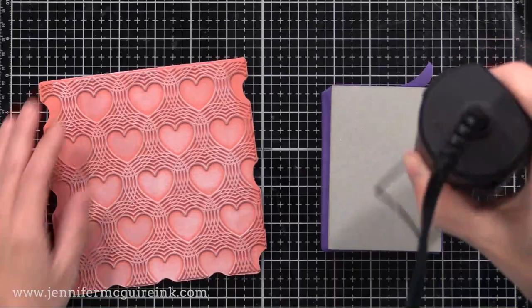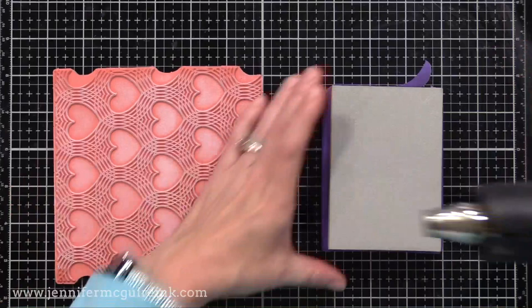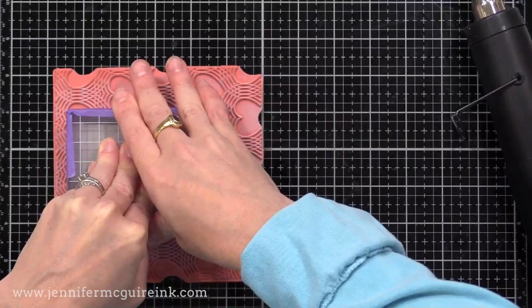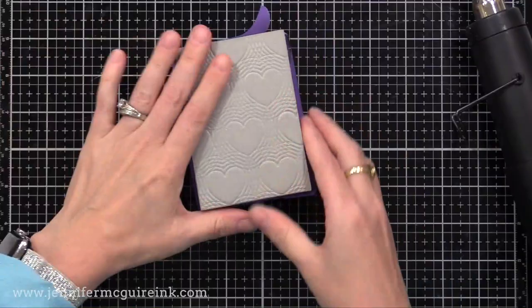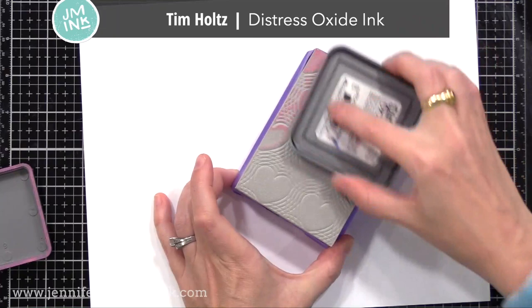To use the stamping foam, you need to heat it up between 10 and 15 seconds with a heat gun. I try to keep the heat moving, and I usually go about 15 seconds. Once I've heated up that surface, I quickly take it onto my stamp and press it in firmly. Because I have an acrylic block, I can press it in pretty evenly. Leave it there for a few seconds, and when you take it off, you have a reverse image of your background stamp.